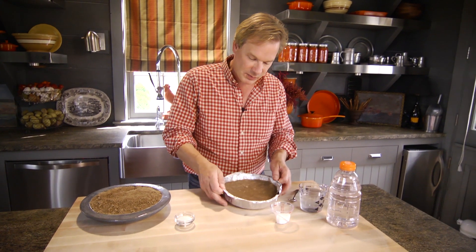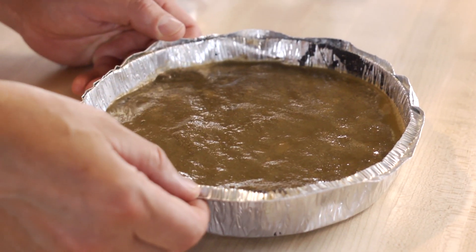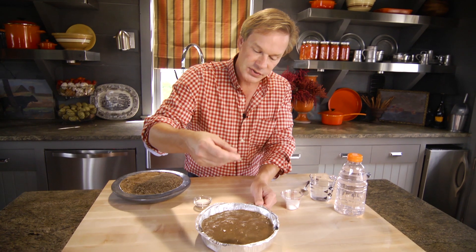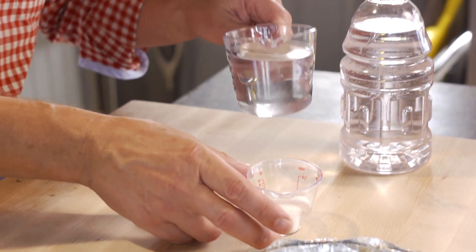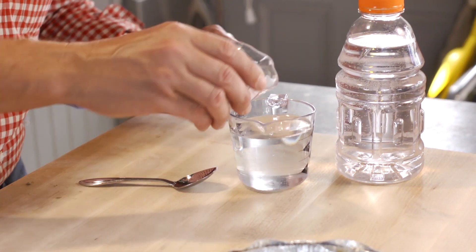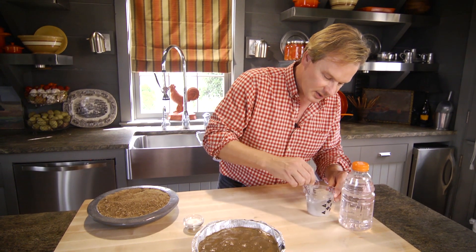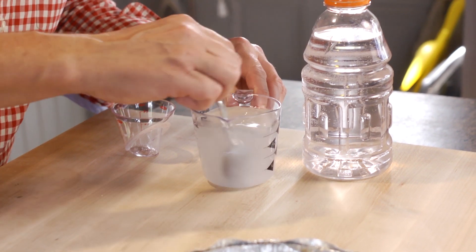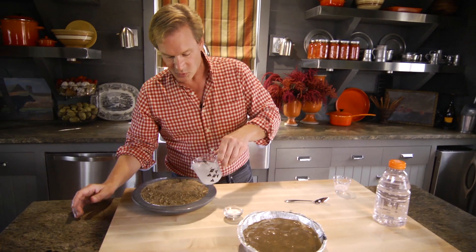The recipe is really simple. You're just basically making a mud pie. I've just created this one to show you as an example. This is just an aluminum container, and I filled it with mud and a solution of water, sugar, and salt. All I did was take 1 cup of water, 3 teaspoons of sugar, and just a little pinch of salt. Mix this together and then you just pour it over the soil.